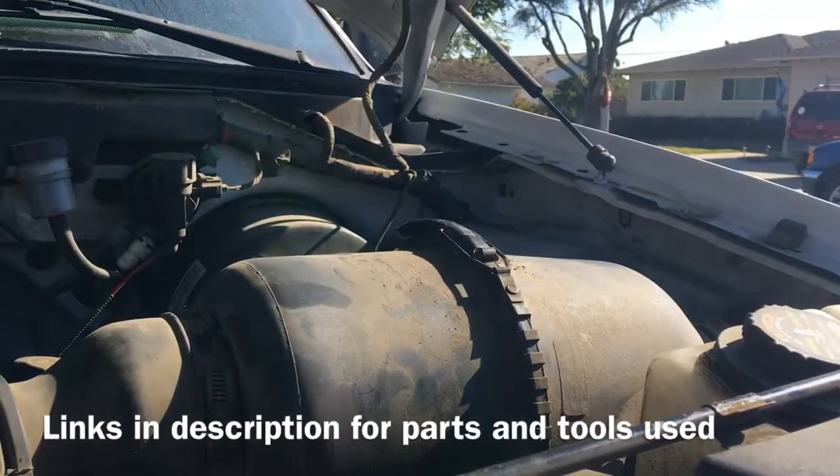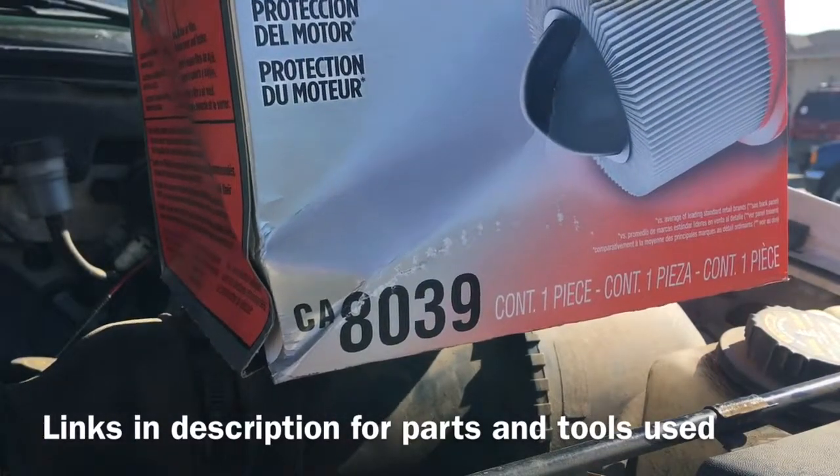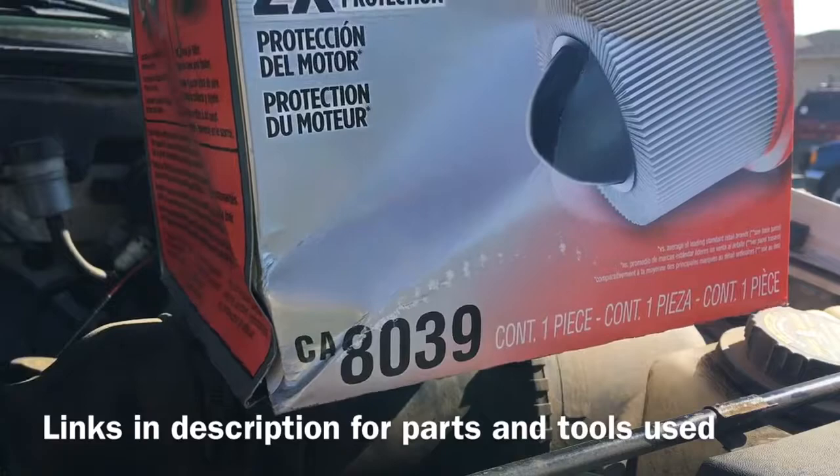And you're done, just like that. You can order the filter I used right here — there's the part number. It's on Amazon and there's a link in the description to purchase it.